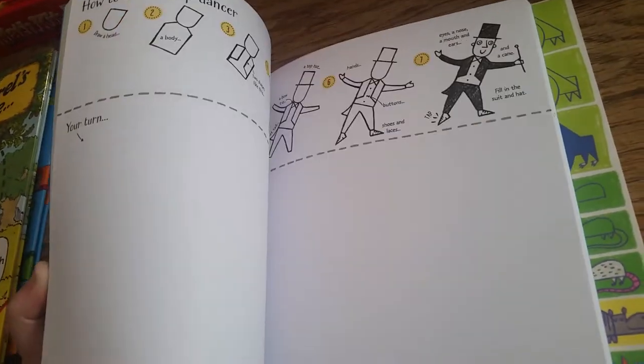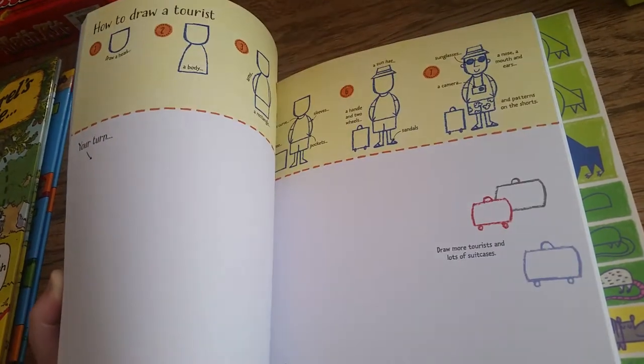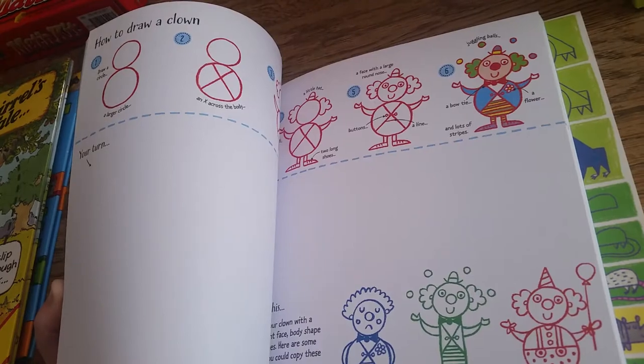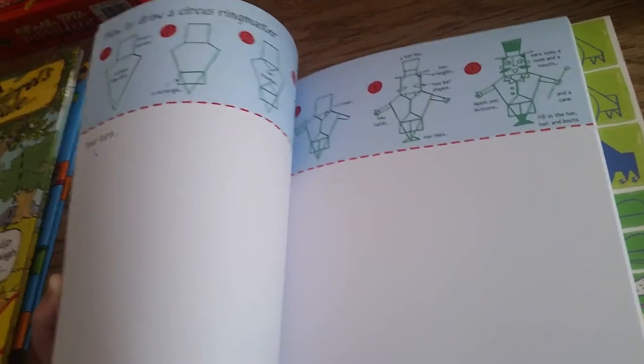However, if your book gets filled or if you're not into drawing in your book for some reason, you can copy it on regular paper. You can use sidewalk chalk and decorate your whole neighborhood.